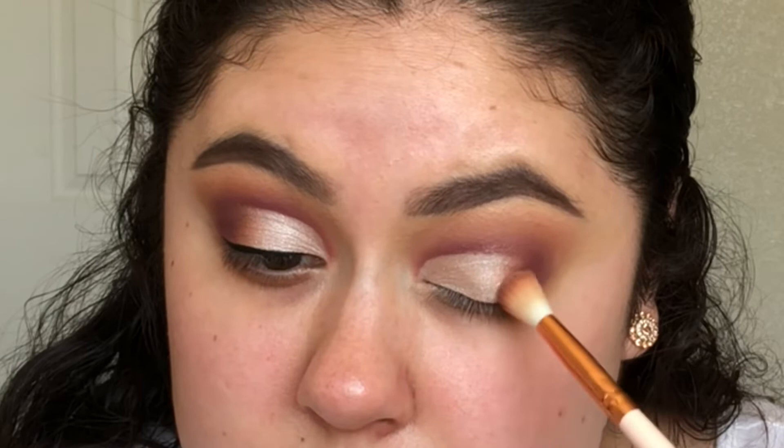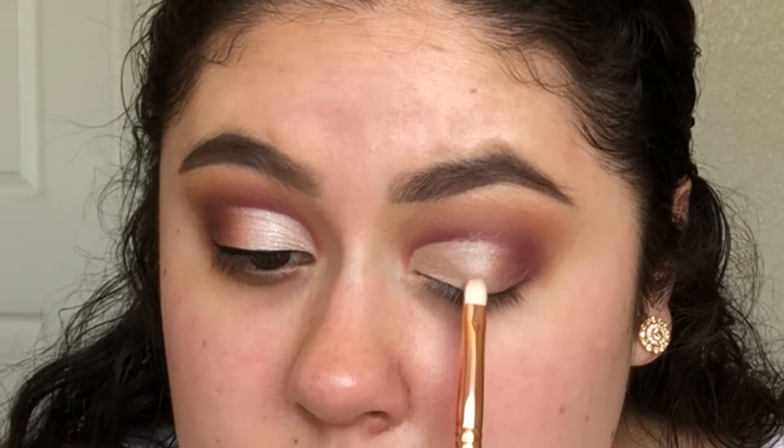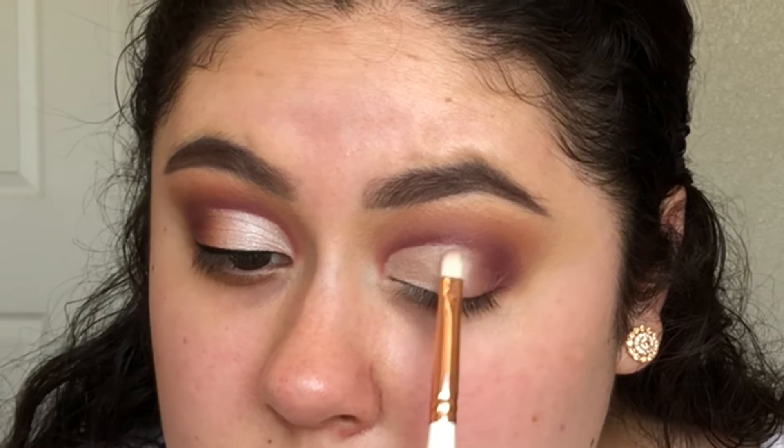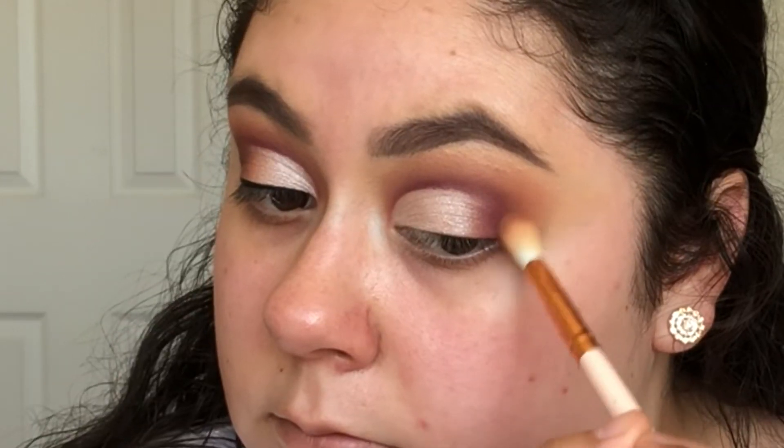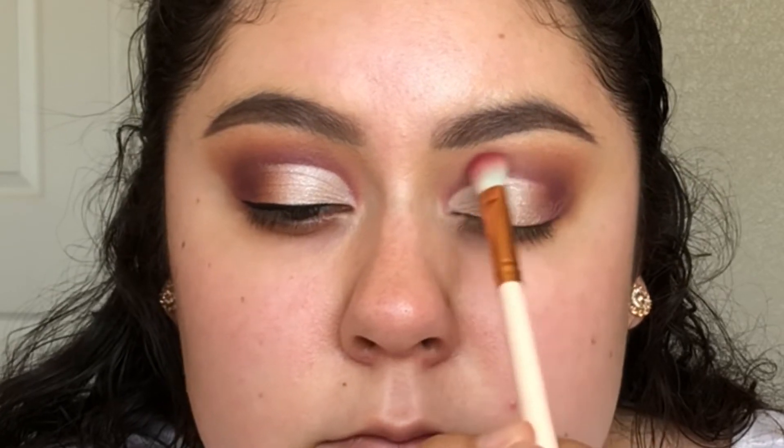You want to just keep packing on color and blend it in with the lighter shade that you added before. I went back over my lid with a little bit more of the shade Vermeer, and now I'm just blending a little bit more before I clean up the edge of my shadow with the makeup wipe.